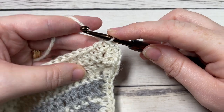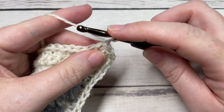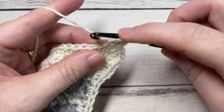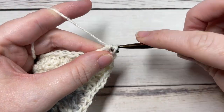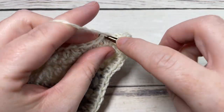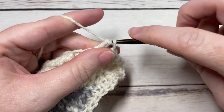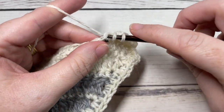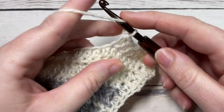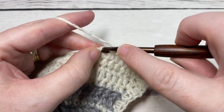Chain one and work one more round of half double crochet stitches, just as before — a half double crochet in each stitch all the way across to the center point. When you come to the center, work three half double crochets into that center stitch, work across to your corner working five half double crochets into each corner stitch, then half double crochet in each stitch all the way across the long edge. And that's all there is to working the Selkirk shawl.